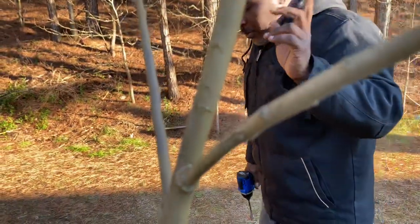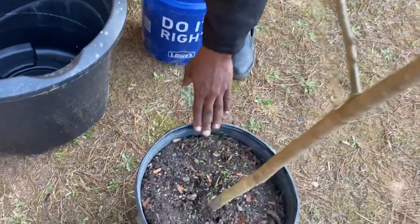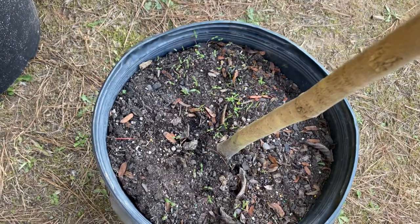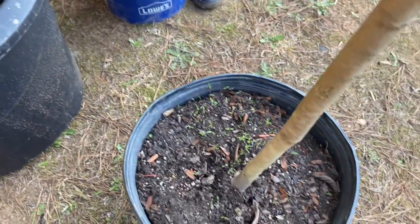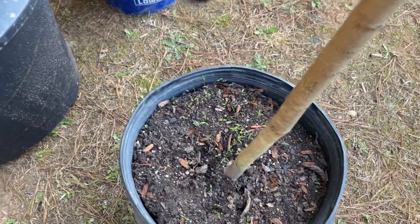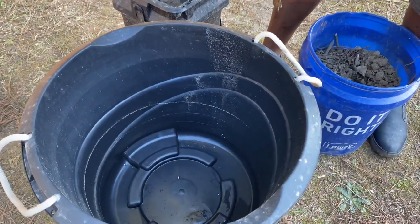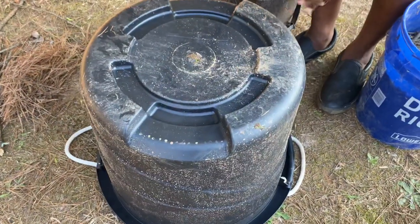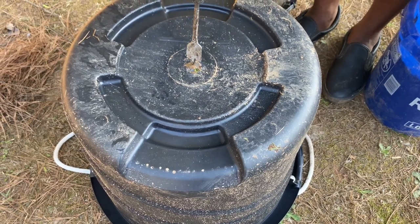I'm going to show you how I'm going to prepare the container. If you notice, the container is small. Some people will leave it in that container, but some people are going to say it's going to be too heavy. So you got to be mindful of that. Me, I have a cart, so I'm going to be using the cart to put this inside.